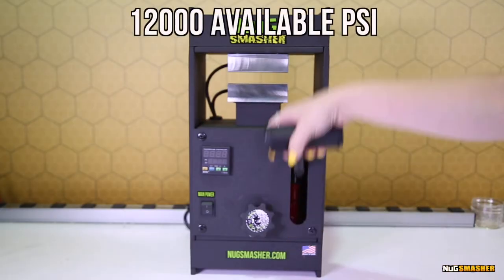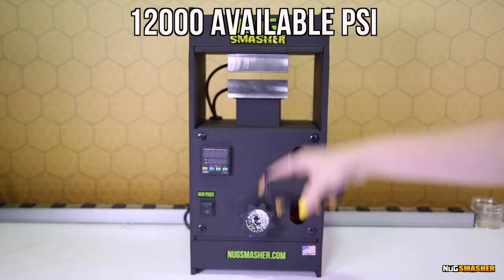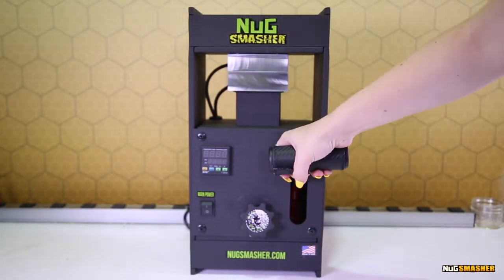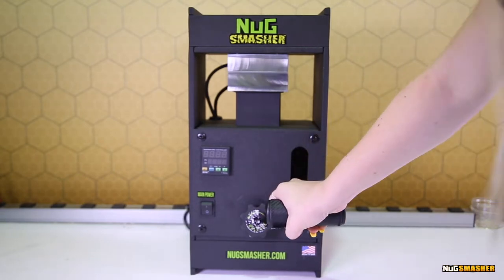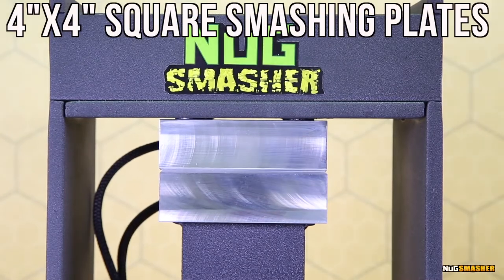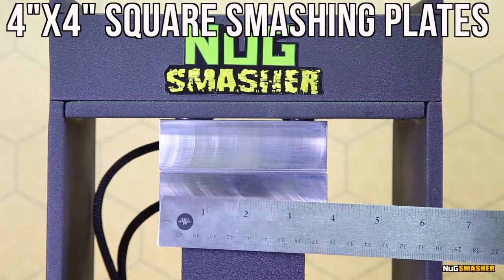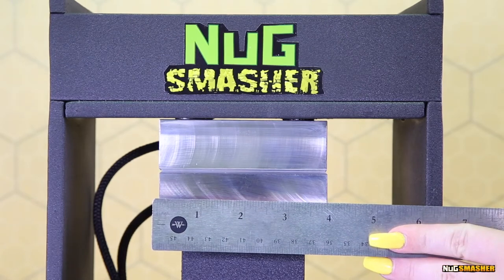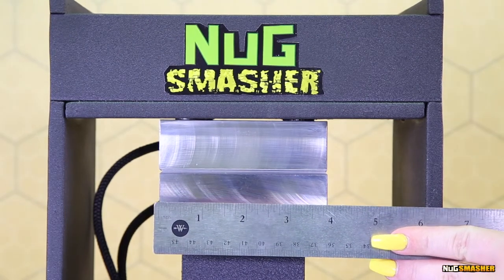This unit has up to 12,000 available PSI manual pressure between the plates — quite a lot of pressure available. It'll do up to 14 grams with the extraction. It has 4-inch by 4-inch by 1¼-inch solid 6061 aluminum plates, and they each have a single 160-watt heater in them.